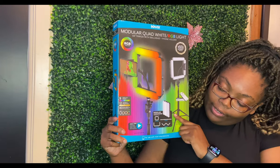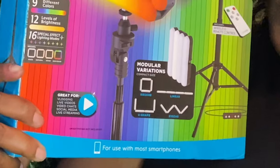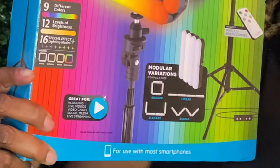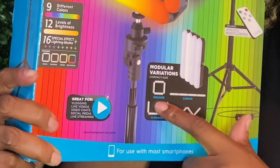It also converts into different shapes — you don't have to do the base square. You can do this compact shape where all the lights are together, or you can do the square, linear, zigzag, and a U shape.